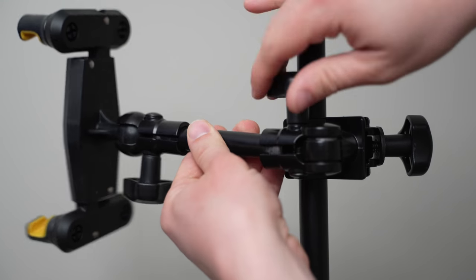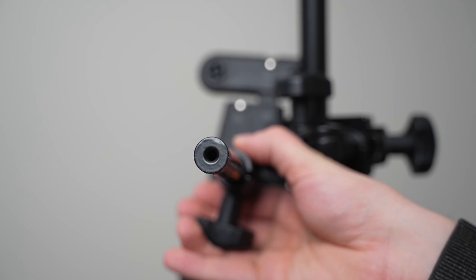You can also remove the clamp, and it has a quarter-twenty thread mount on it so you can attach it to a variety of camera accessories.